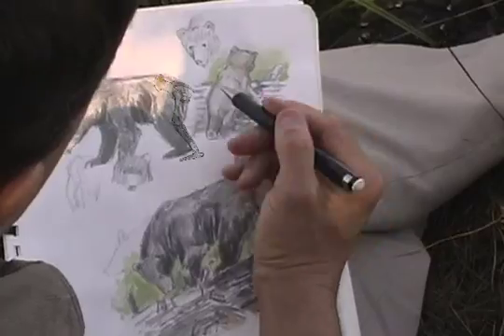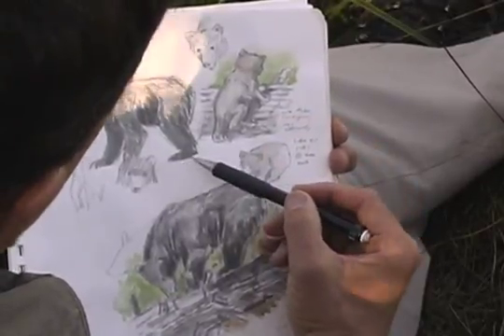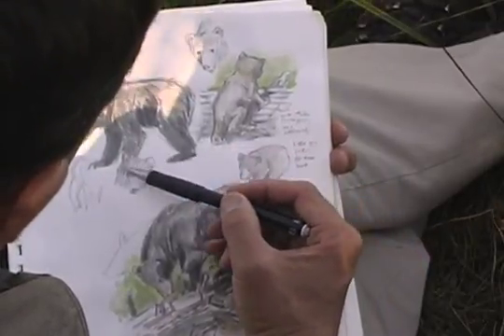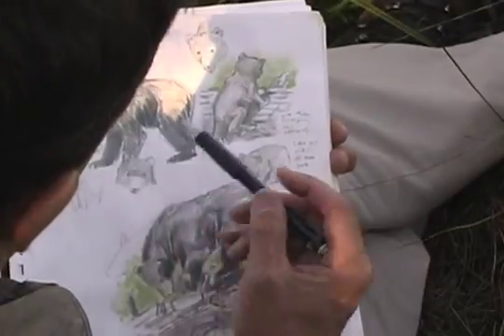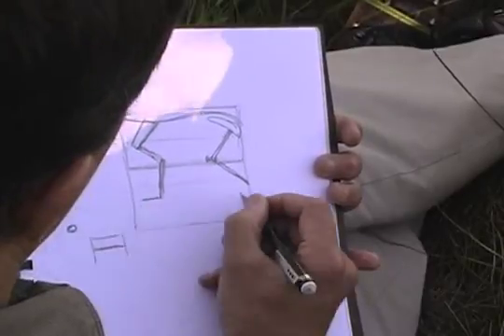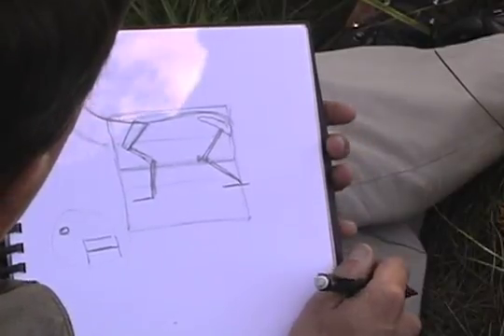If I'm drawing a bear, this is very similar to a human being. You've got a hip, a knee, a heel, and the foot is flat on the ground. They have a shoulder, an elbow, and a wrist, and the hand is flat on the ground. So on this diagram, that would be an animal holding its feet like that. Some animals have their foot flat on the ground — thinking about the underlying skeleton is going to help you draw this animal.